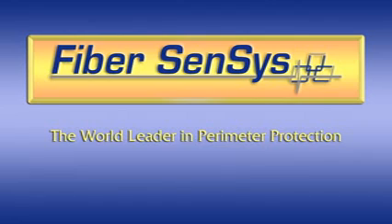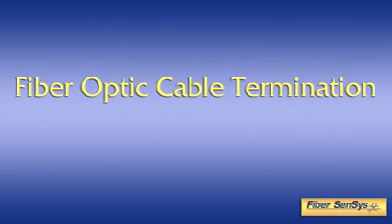Fiber Senses, the world leader in perimeter protection, is committed to providing the highest possible level of technical training to our customers so that our products perform reliably and to their fullest potential. We are therefore pleased to present this brief training video on the subject of installing ST-type optical connectors on the insensitive and sensing fibers used in the construction of our fiber optic based intrusion detection systems. After viewing this presentation, the student will have a firm basis for properly performing these critical tasks.